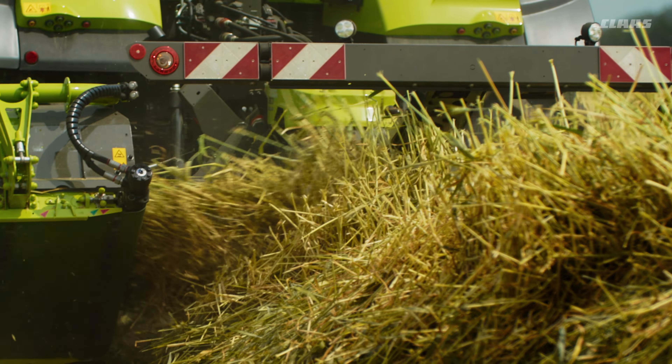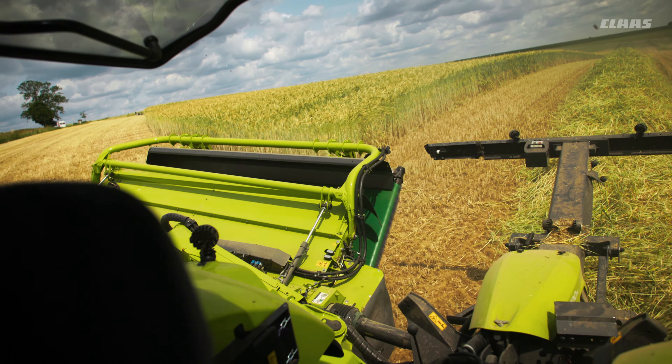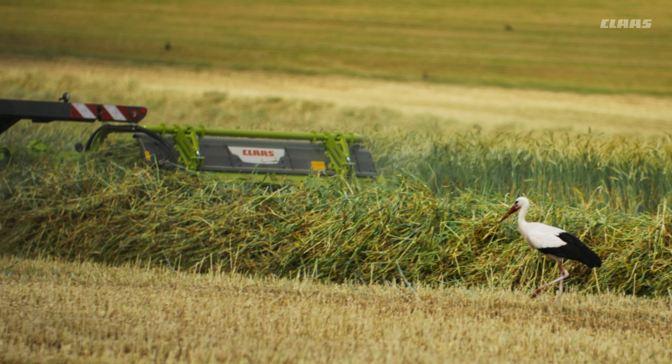Drive ahead without compromising on quality. Achieve maximum throughput at consistently high speeds. From the successful max-cut cutter bar to the double-driven roller conditioner, the mower handles enormous masses and ensures that leafy crops such as alfalfa are crushed gently and without loss.